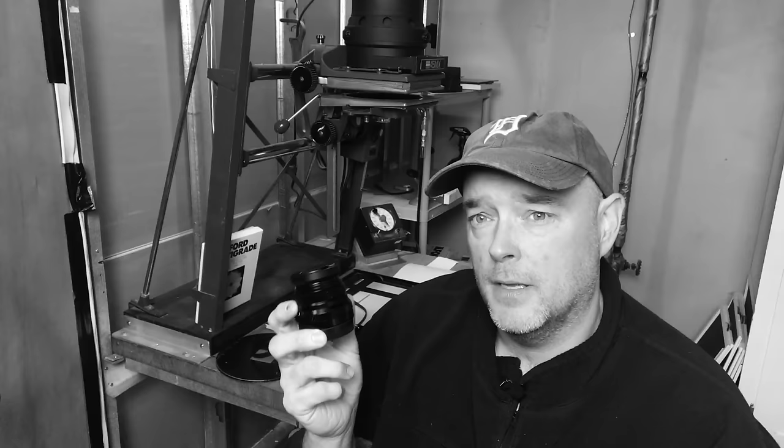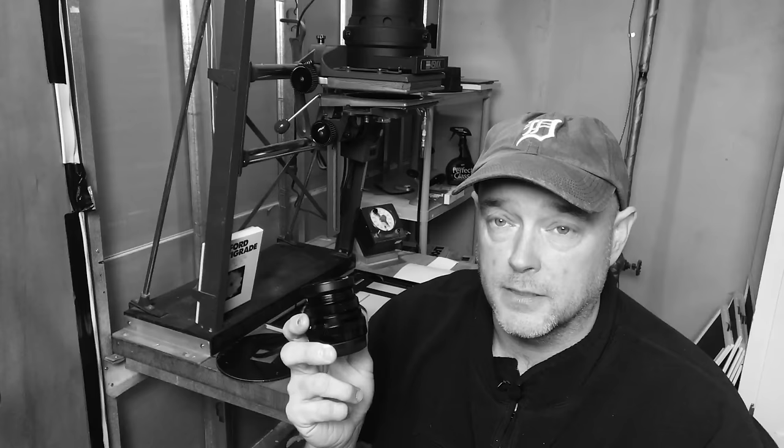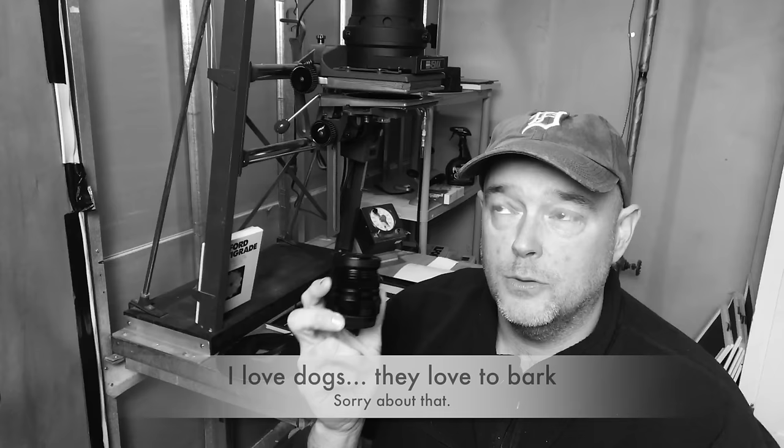If you wanted to buy one Fuji lens and you're new to the system, I think this is the one to get. I've tried the 23mm f2 and that's an absolute great lens, but 50mm is a very versatile focal length. It's been used by some of the best photographers of all time across all kinds of camera systems and platforms.